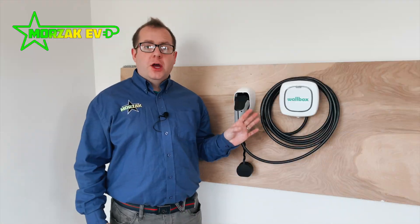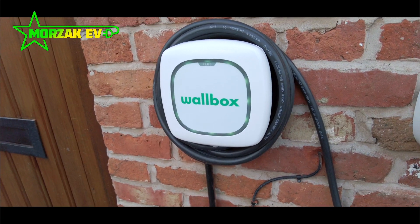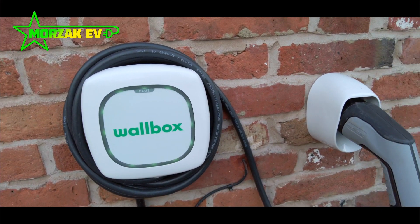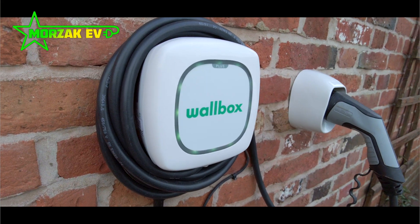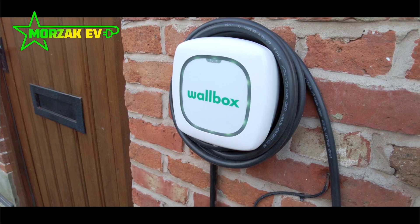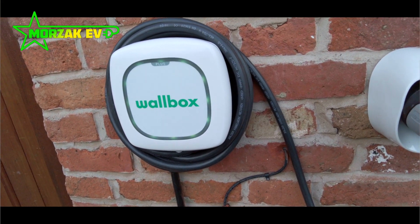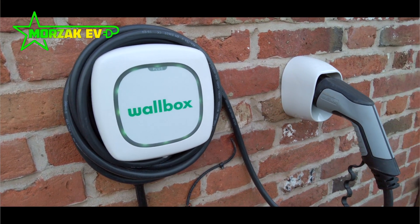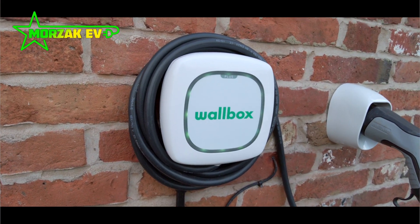Wallbox are a European electric vehicle charging company. They've been around for a long time and built up a good reputation for quality products. This Wallbox Pulsar Plus has been around for a while. Recently Wallbox made some revisions which lowered their manufacturing costs, making it available at a more competitive price. It now has an inbuilt open PEN fault detection device, meaning it doesn't need an earth rod or a separate open PEN fault detection device when installed on most houses in the UK.